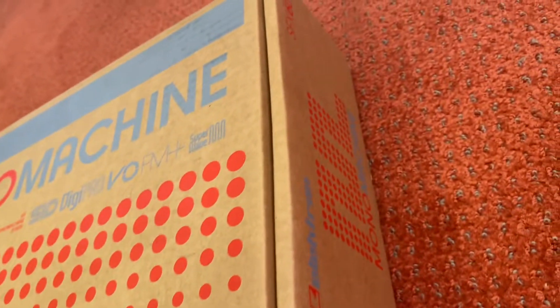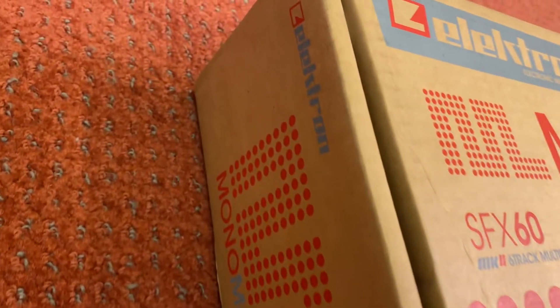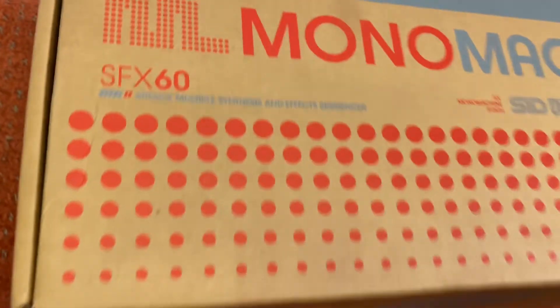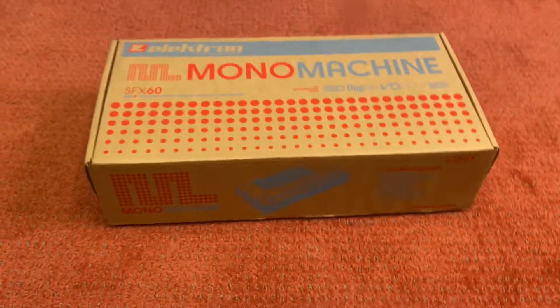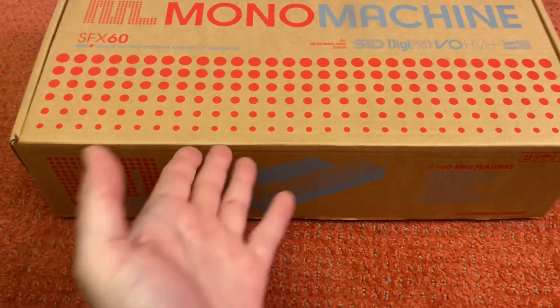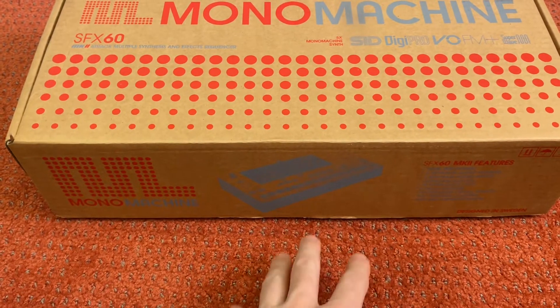Just the box is pristine. It sat on a shelf for six years and it doesn't have a single scratch. I know it's crazy to look at a box and say it doesn't have a scratch, but look at it — it's pristine. I had it sitting on my shelf looking sadly at me and yeah, I never got around to learning the Elektron workflow.